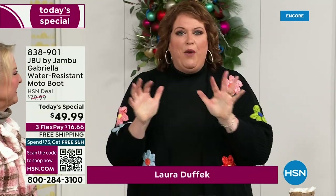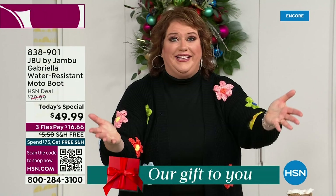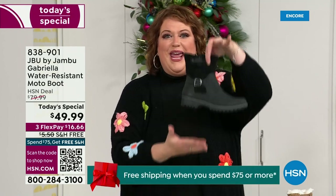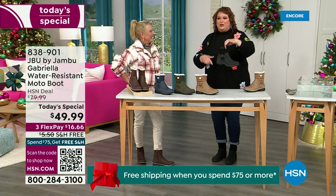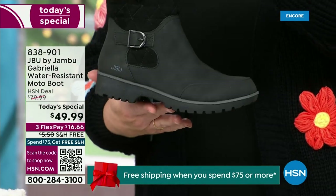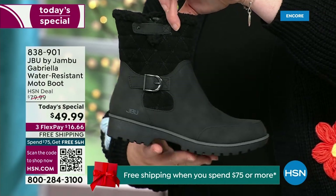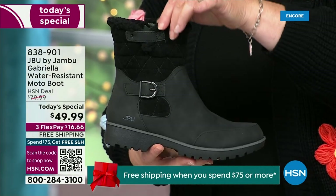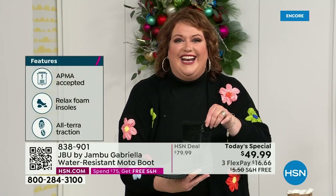How many of us go to look for a winter boot and say, 'bring on the plainest boot you have'? Nobody does that. We loaded Gabriella up — she's fashionable, she's smart, she's water resistant, she's got the seal from the American Podiatric Medical Association, she is warm, comfortable, lighter weight, and with a beautiful zipper on the side, she's functional and easy to get in and out of.